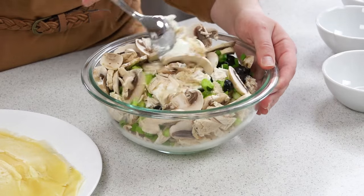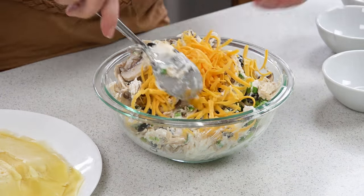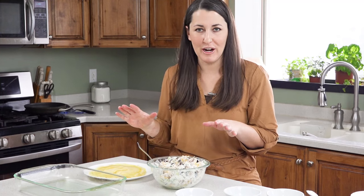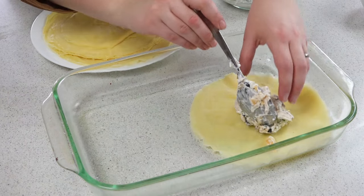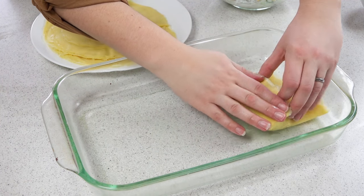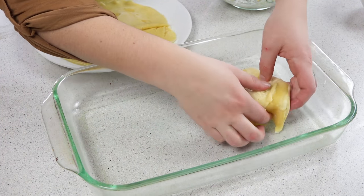Mix this all together. Once you have that mostly mixed, add in about half a cup of shredded cheddar cheese. You'll want to get the oven preheating to 400 degrees while we stuff our crepes. Just take a crepe, place some of the chicken in the middle, and then wrap it up and tuck it under.